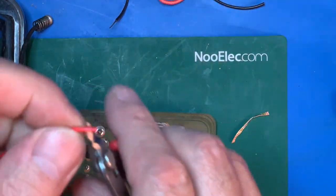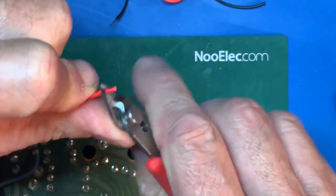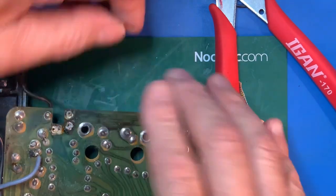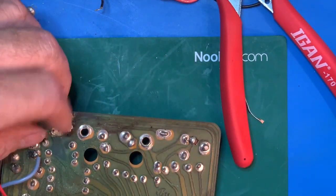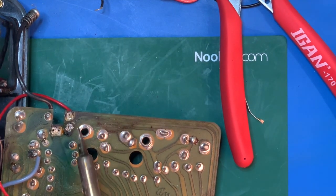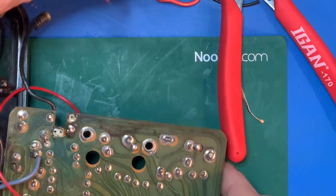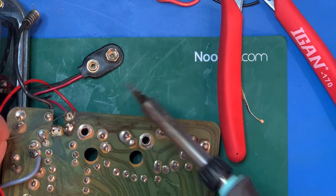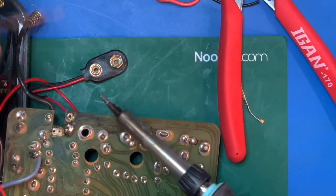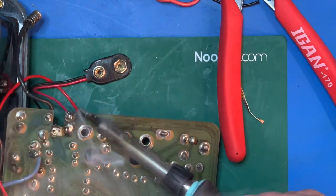Let's do the positive — 1.5 volts. Get that in place. Should be able to just hold it right there so you can see it. Let's solder it right in there. Beautiful. Now the 9 volt — there it is. Should stay right there. That's still there, just needed a lot of solder in that hole. There we go. Make sure we're in there — we're good.